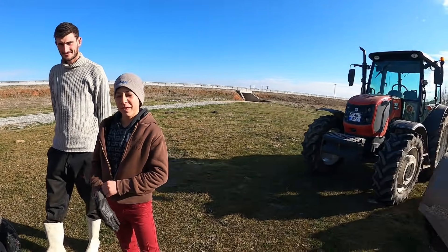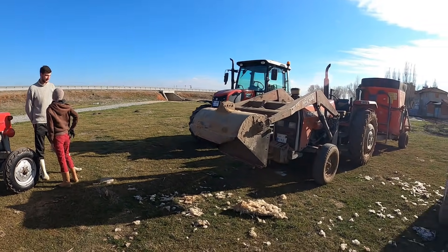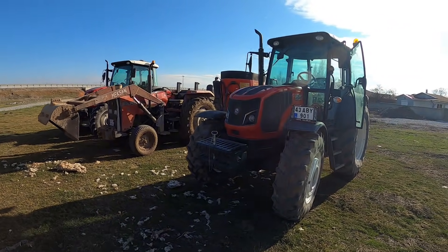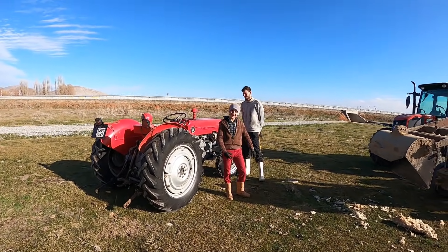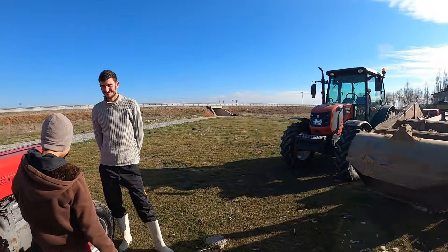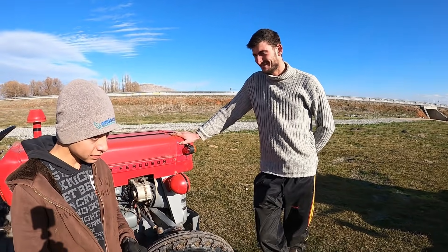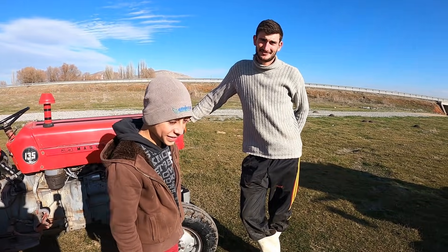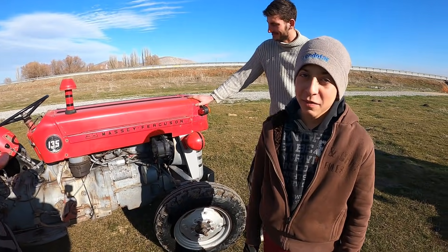Nasıl zorlayacağız? Burada görmüş olduğunuz gibi 2013 model Erkunt Haşmet 110 traktörümüz, 266 Gold ve 2017 model Erkunt Haşmet 110 traktörümüz var. Şimdi sırasıyla 135'liğin arkasına Erkunt Haşmet 110'lardan birini takacağız, fitesi boşa alacağız, çekebilecek mi diye bakacağız. Düşüncelerimize göre bir tanesini çok rahat çekecektir. Bence iki tanesini de rahat çeker. Doğrudur.